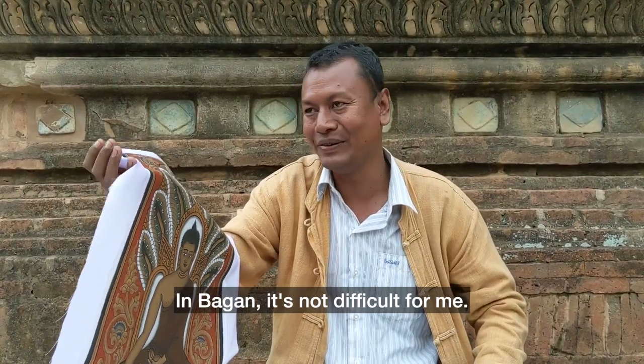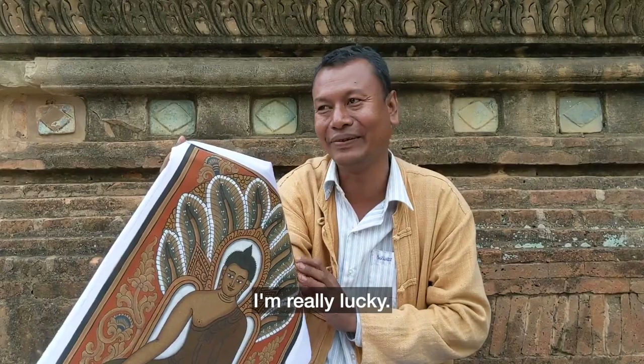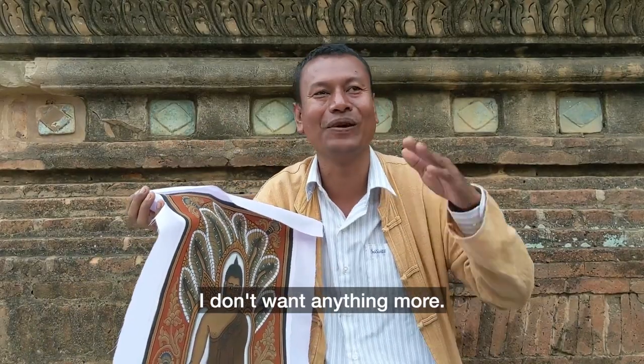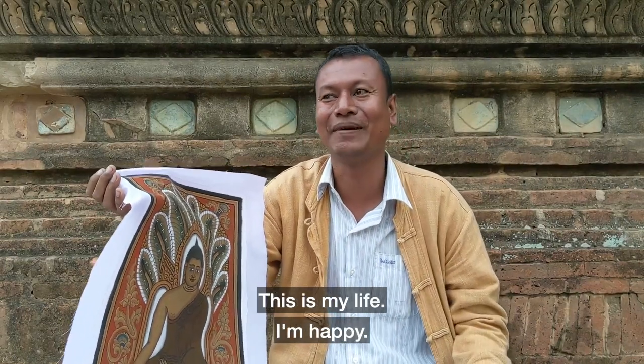In Bagan it's not difficult for me because this is my liking — I really like it. I don't want to do anything else. I just want to paint and then sell. This is my liking. I'm happy.